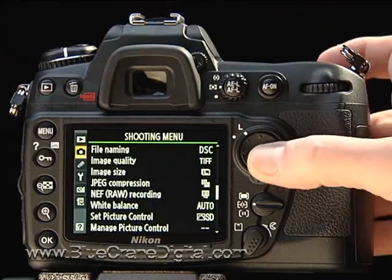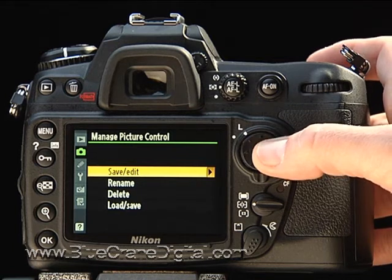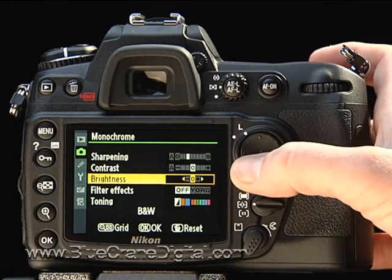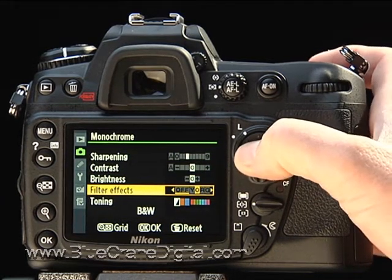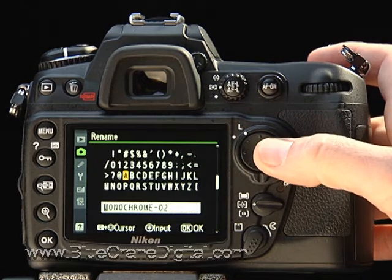You can save customized picture controls by selecting Manage Picture Controls from the shooting menu. Choose Save Edit and then pick an existing picture control to work from. Make the changes you want and then press OK. You will then be able to save the settings under one of nine custom picture control slots, which can be named for easier use.